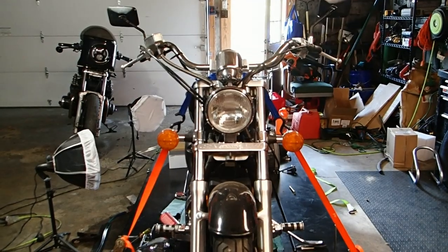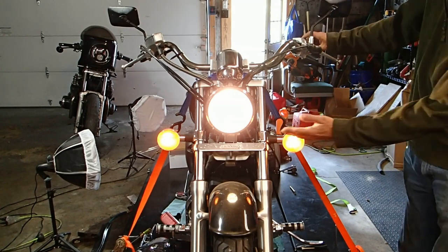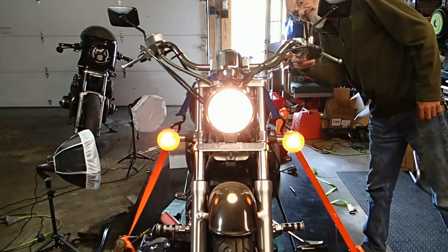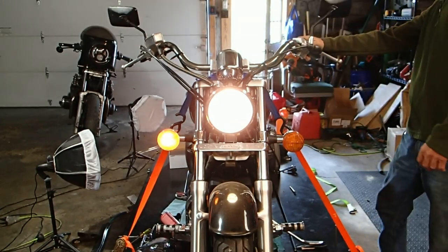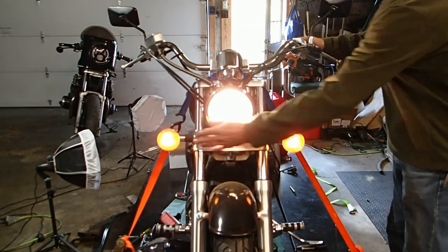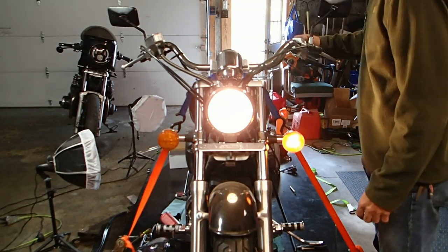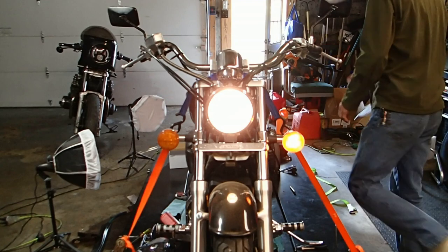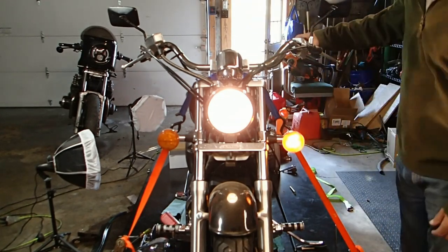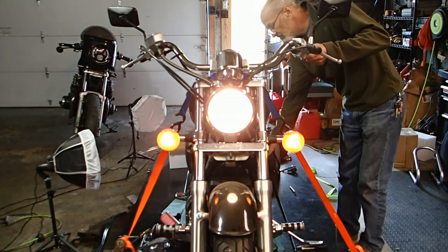We'll start in the front. Headlight's working, bright light's working. Turn signals — left turn signal does not work, but the marker light works, so that probably tells me the rear turn signal bulb is out. Let's try the right side. No, it's not working either. Let's start the bike up just to make sure that's not part of the problem.